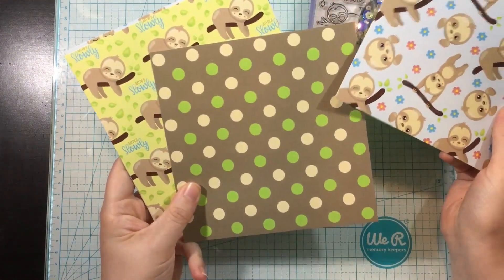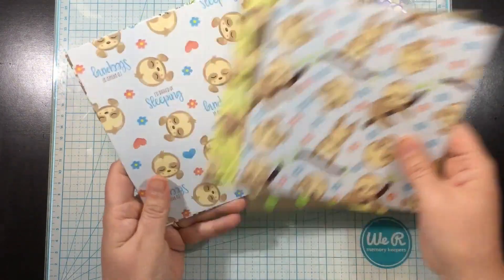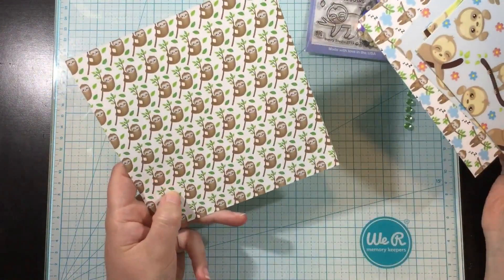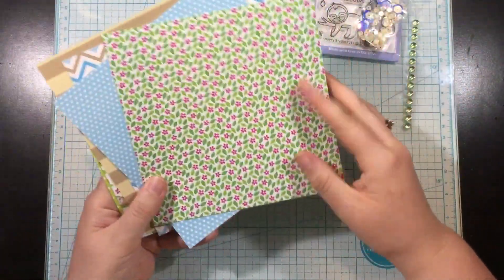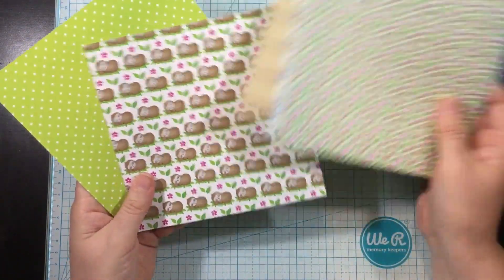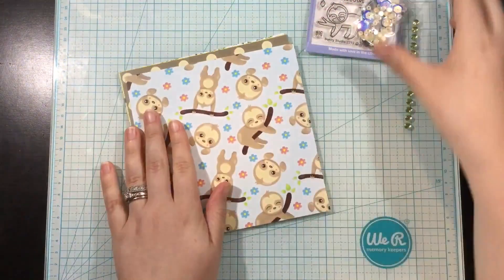These are the Slowly and Slothy papers by Scrapping for Less — so cute. Check out that first one with those sloths hanging around on the little branches. And the back sides — this floral I'm definitely going to use today because it's gorgeous. I love the stripes and the polka dots. I love that the reverse of these papers are more like your basic patterns and the fronts are the cutesy patterns. That's collection two in this kit.